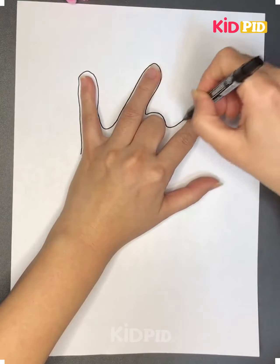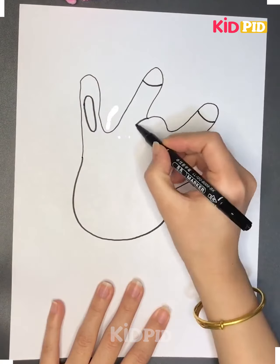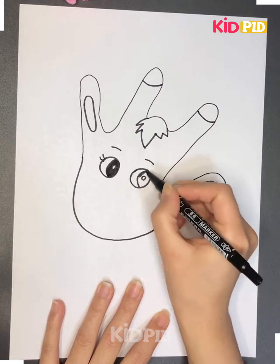Hello everyone, welcome back to our Facebook page. Today we'll be showing you some simple easy crafts and paintings just by using a black marker, and drawing some simple easy steps you can make beautiful paintings.